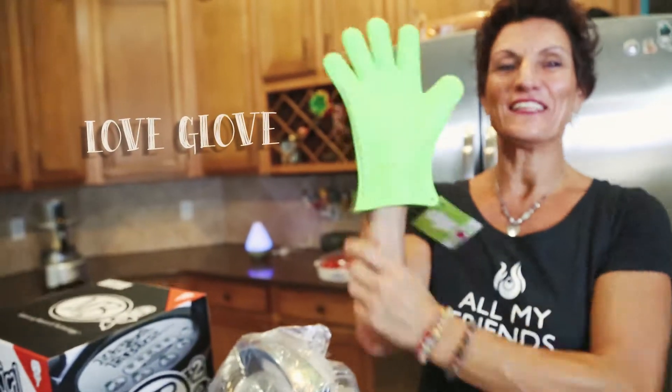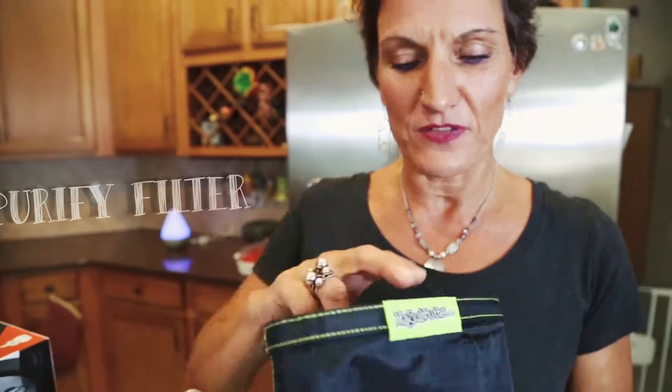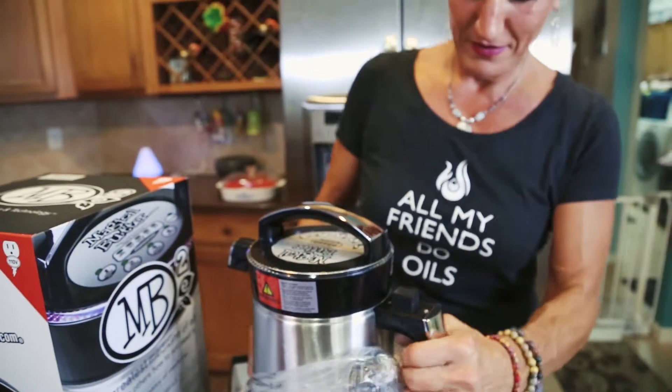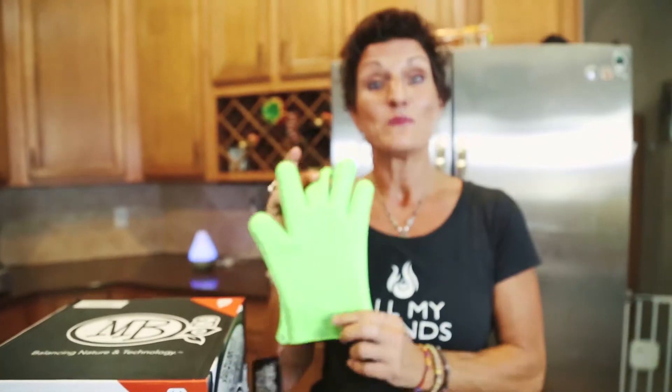I love it — it's the love glove! Well, this must be the purify filter. Oh my gosh, how exciting is this! I love the name of it, it's the love glove, and a super fun color.